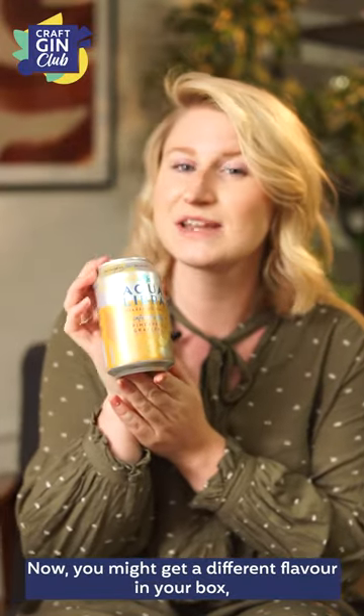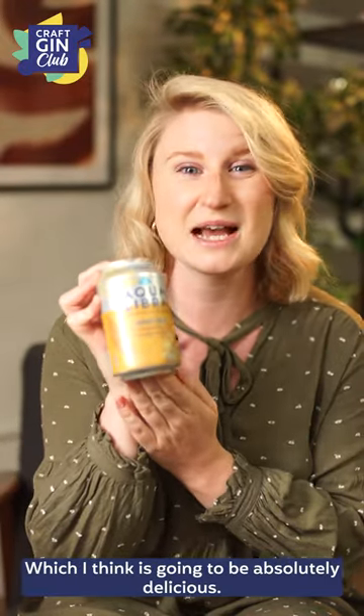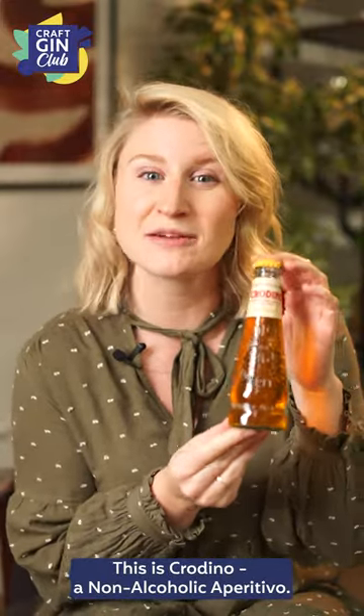We have got Aqualibra sparkling water. You might get a different flavour in your box, but I have got infused with pineapple and grapefruit which I think is going to be absolutely delicious. This is Credino, a non-alcoholic aperitivo.